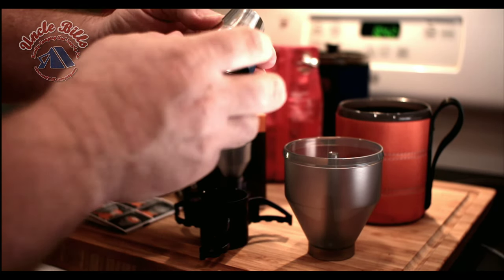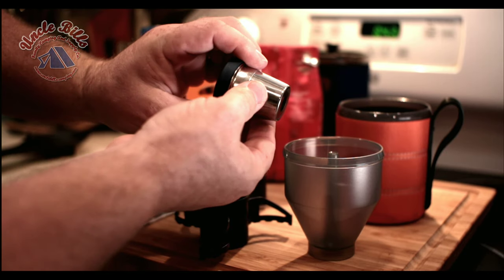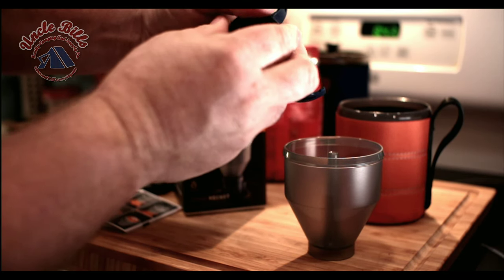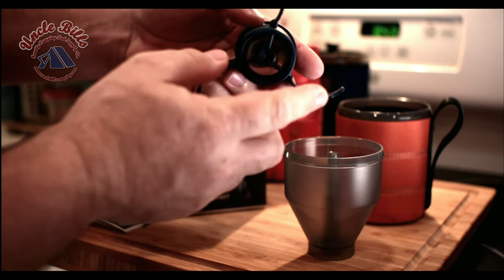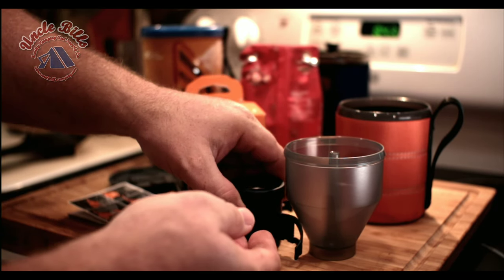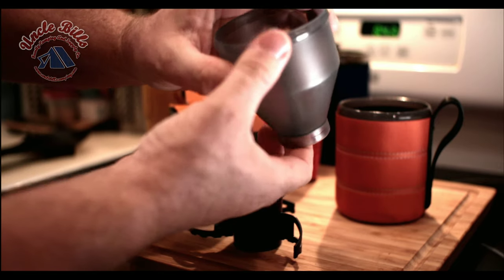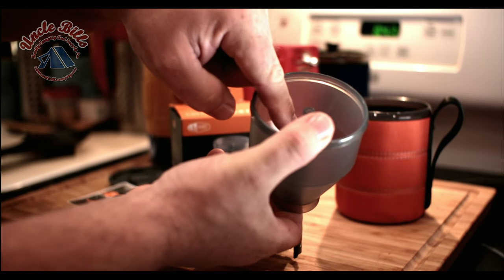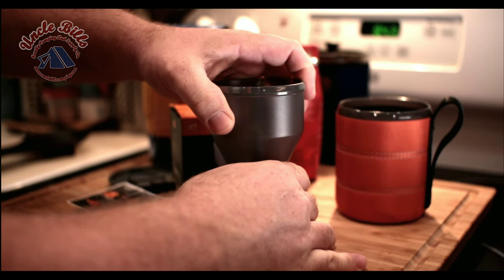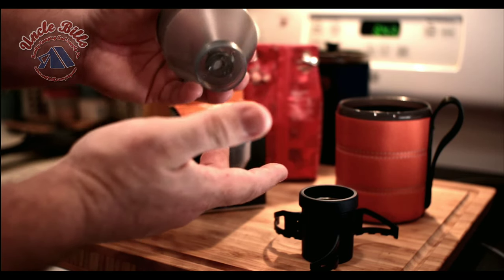Next you have the filter basket, which is about the size of a K-cup. It actually has three screen areas, including one on the bottom. The hole isn't a big deal because when you lock it into the base it's plugged, so coffee grounds won't get into your cup — it fits in there really snug. Then there's the water receptacle, which also has a screen on the bottom to prevent anything from accidentally coming back up into the water reservoir. You just put your coffee inside of here — it recommends one tablespoon.